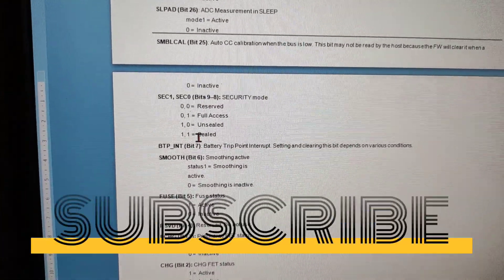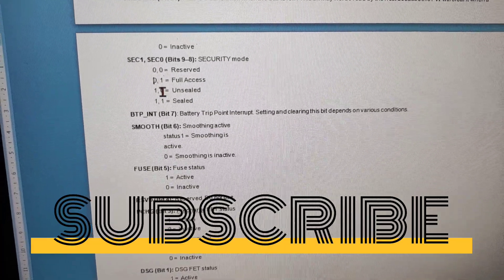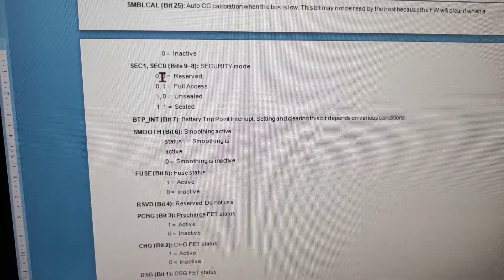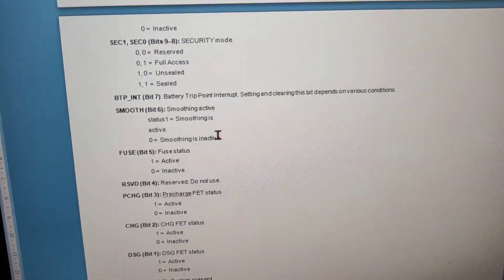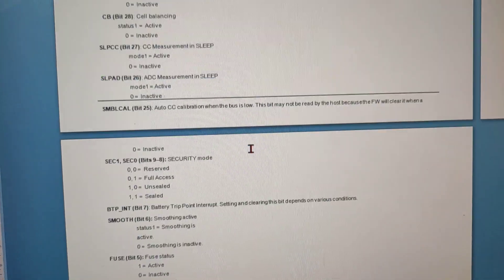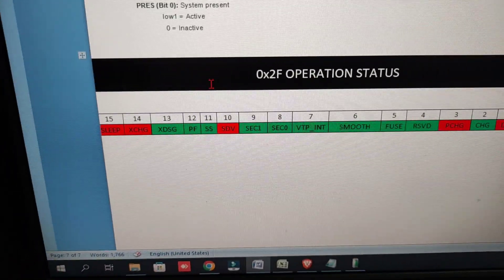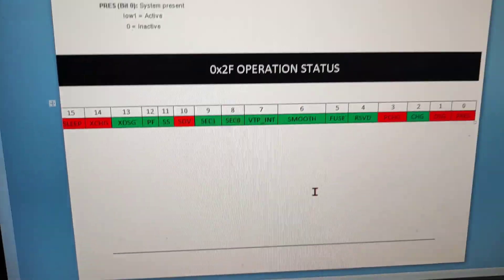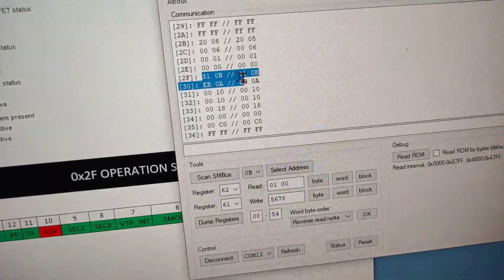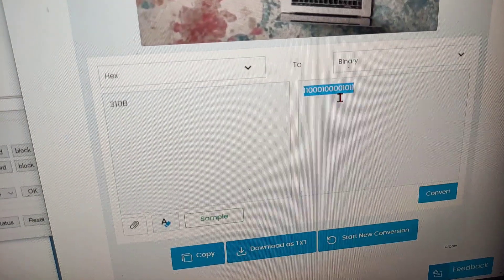SEC1 and SEC0 — the security mode bits. If both bits are one, the battery is in the sealed state. If SEC1 is one, it is in the unsealed state. If SEC0 is one, it is in the full access state. If both are zero, it is in the unsealed state. These operation status values are the same — I got this value by converting the 2F register hex to binary.